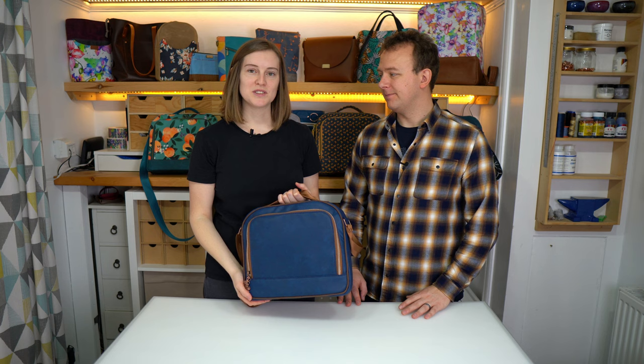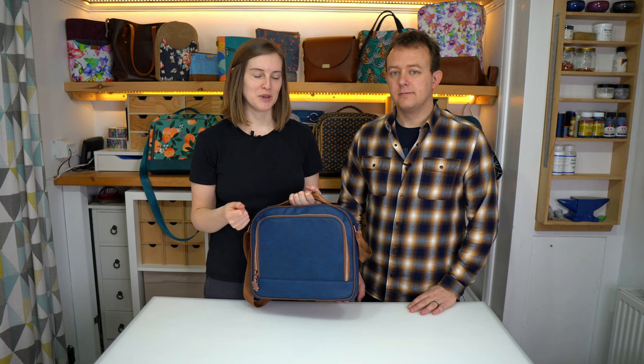Yep so it's pretty quick, pretty straightforward. All we're using is quilting cotton and some piping cord. We'll link everything in the description that you might need and if you have any questions just let us know in the comments. We hope you enjoy this tutorial.